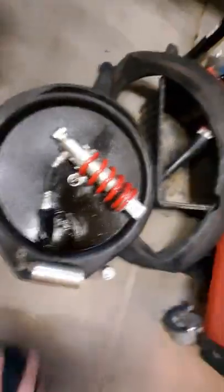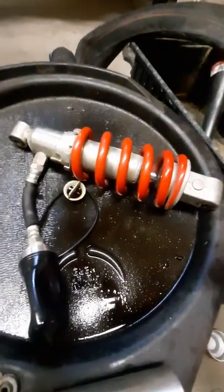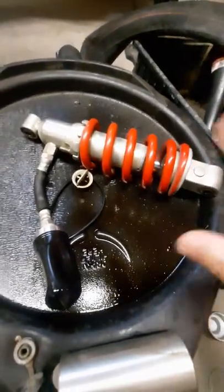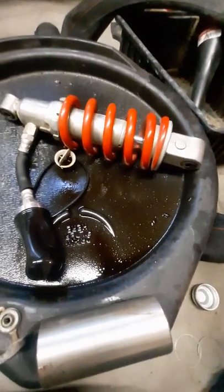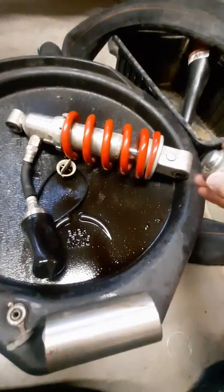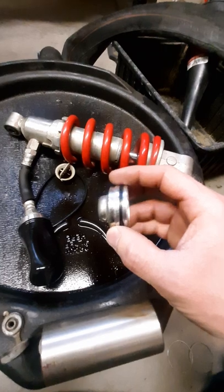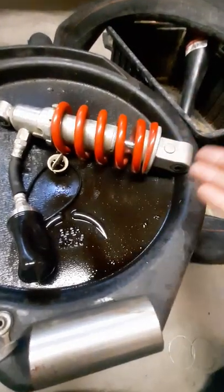I didn't touch the valving, I didn't even drain the oil out of this one - I didn't open that shock in any way. The other one I opened because the job was already done and I can experiment with it. The oil in this one - with unknown miles, I'm guessing around 14-15k - looked clean. Doing an oil change isn't really necessary on these things; they're designed to last a long time without service. They're not designed to be serviced at all.